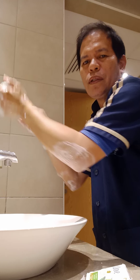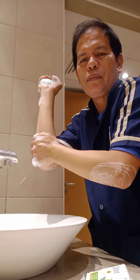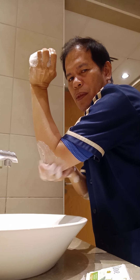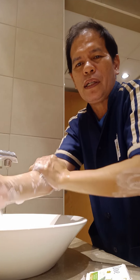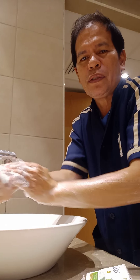Repeat it over and over to remove the viruses. You should also use running water when washing your hands.